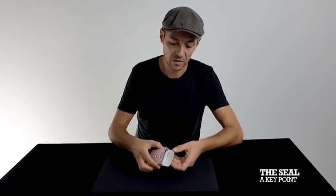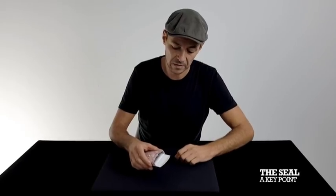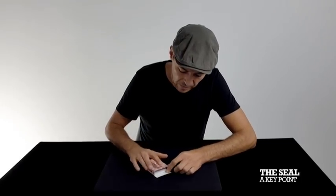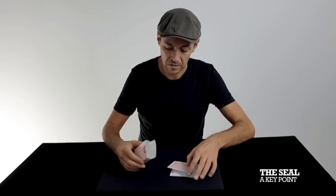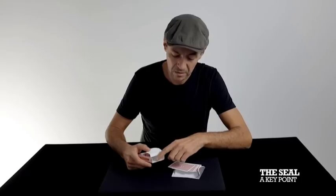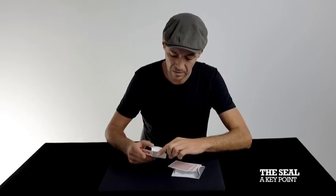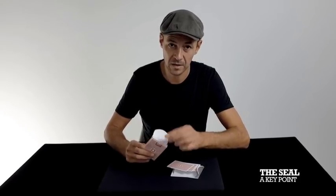Once you want to unstick it, just apply pressure between your fingers and it will unstick, allowing you to put the flap back in. That's the first really important part — the seal. After using this for a while, the seal might lose some of its stickiness, so you can add a little bit of double-sided sticky tape in there, just tacky, not too sticky — just to keep your stickiness going.